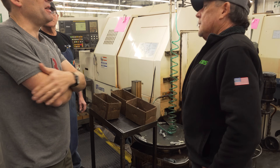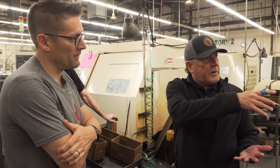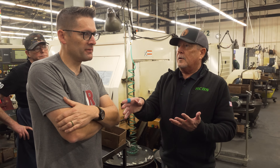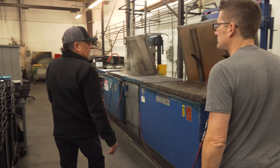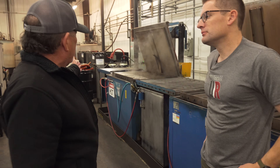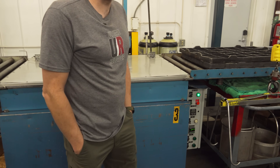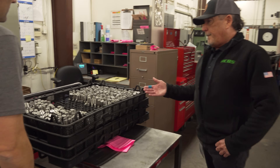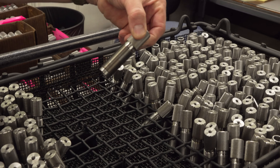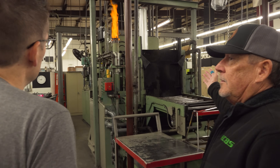Die bodies come off here and go different routes: seat dies go straight to wash and heat treat, while sizer dies get a soft polish first, then wash and heat treat, then a hard polish. The dies are racked up and go through the wash system to remove any coolant, then rinsed and dried to make sure there's no moisture left. After that they're racked in special racks for heat treatment and head to the heat treat furnace to be hardened.